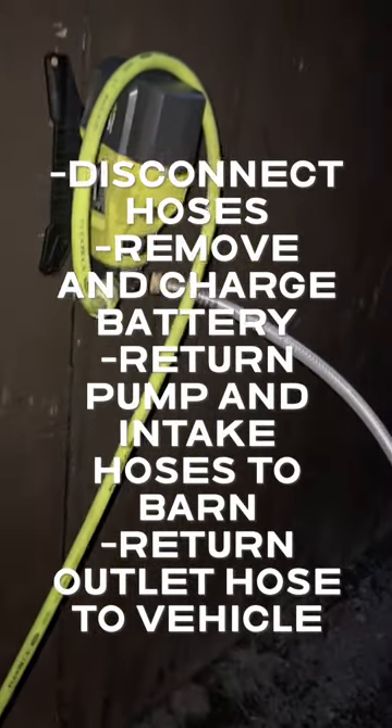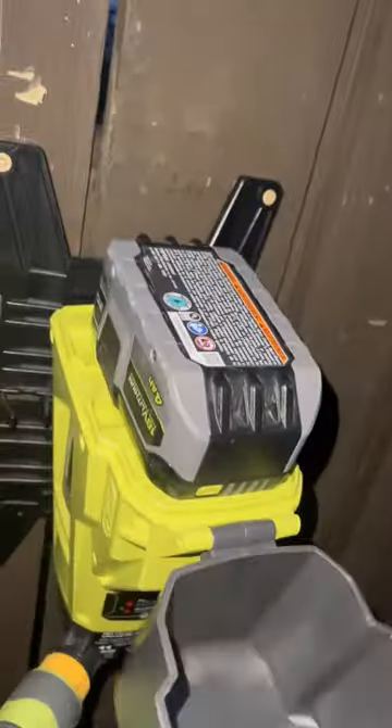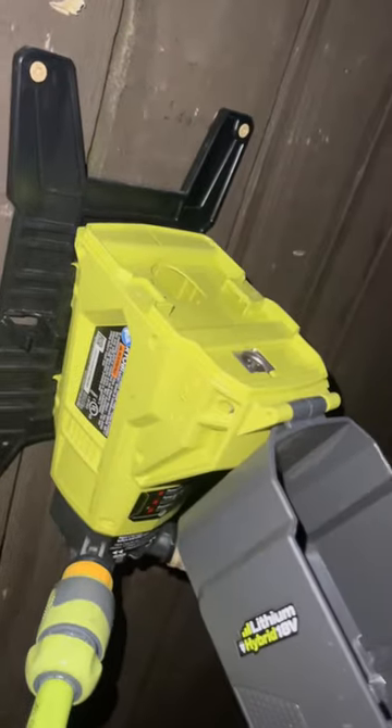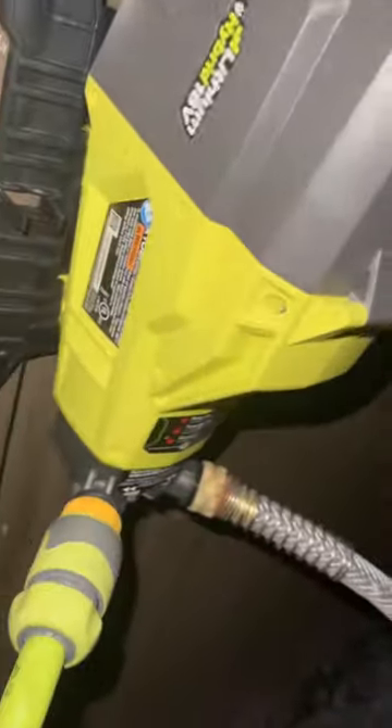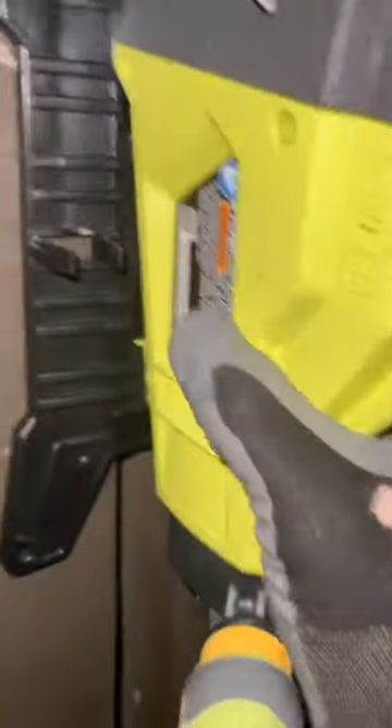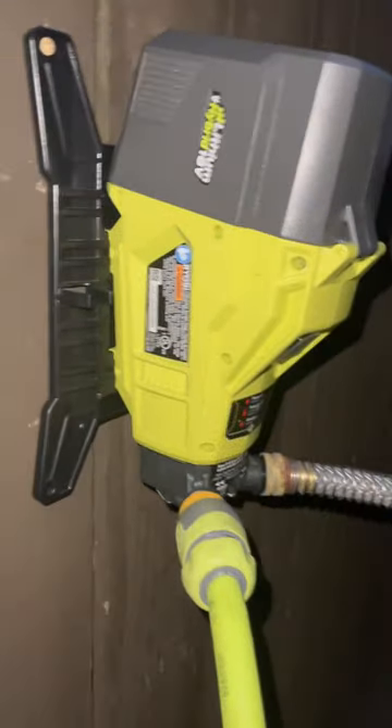Next thing we're gonna do is take off all the hoses, take the battery out and charge it. That just goes like this — give that a yank, pull this out. You gotta squeeze — there's one on each side — squeeze and pull it out. That needs to get charged, and then we're also gonna pull this off the stand.